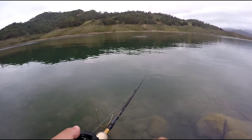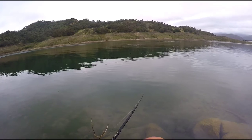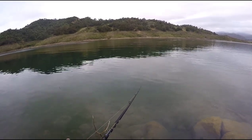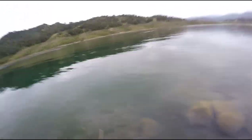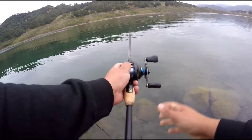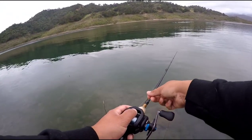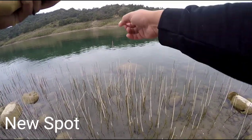Let's go ahead and try to cast over it. Hopefully you guys saw that blow-up. Hopefully they see this — right there, right on the other side of that wall.